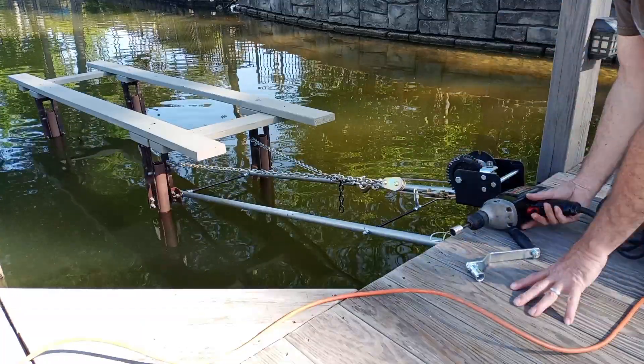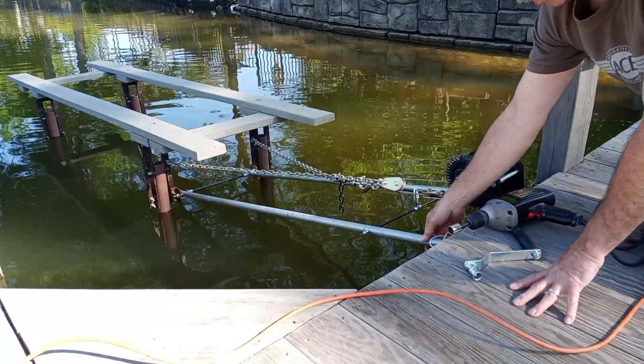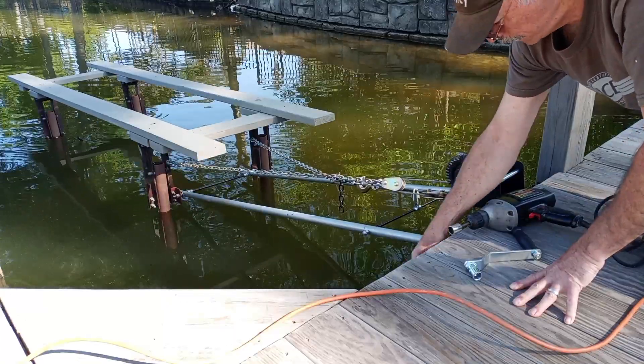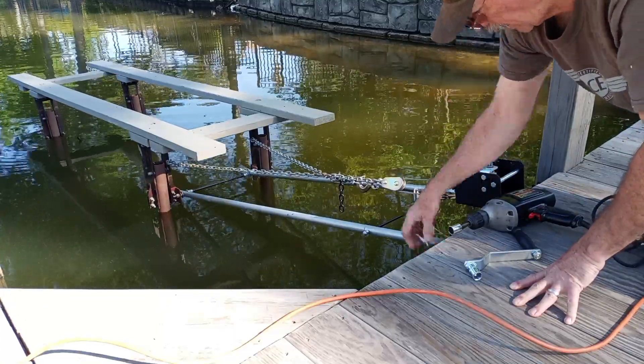What I've done extra is I've put these bars on here that lock it in place when it's all the way up.